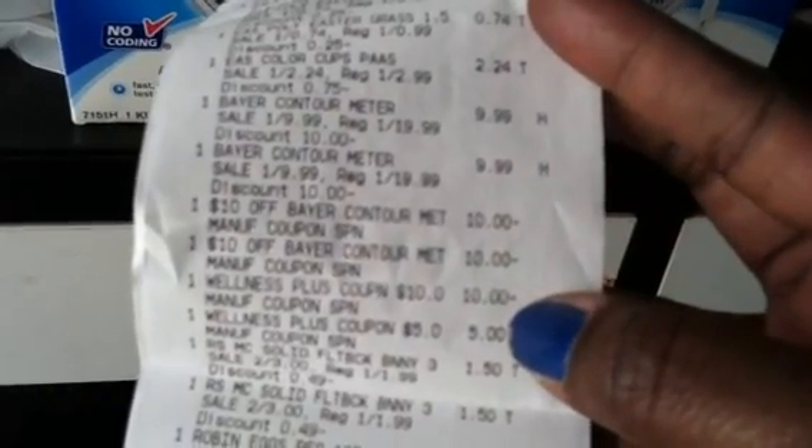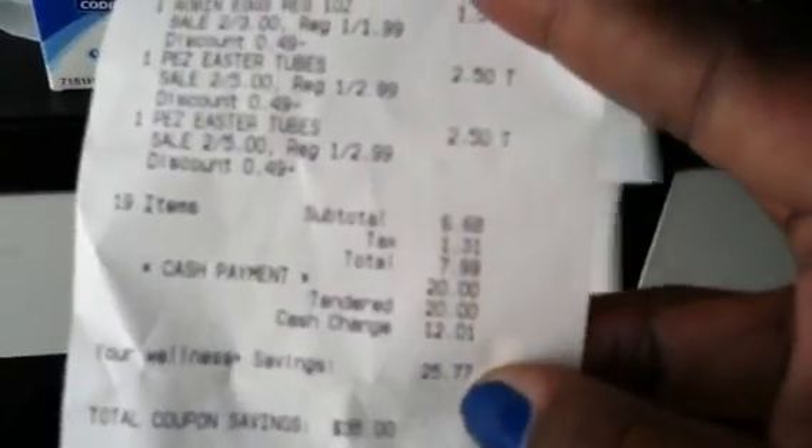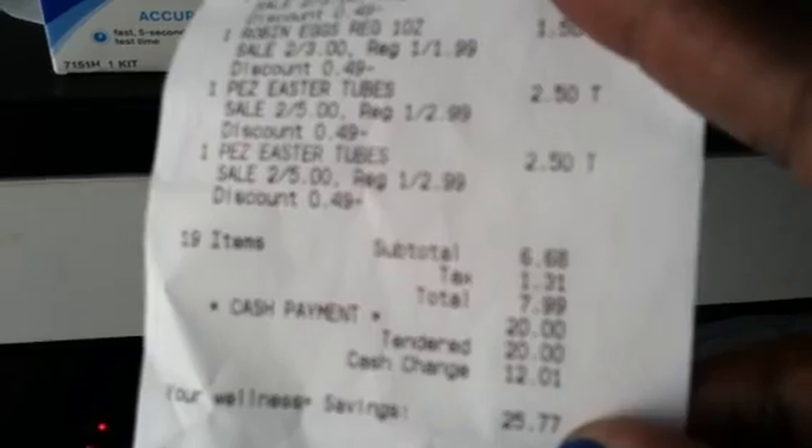I did use two of those $10 coupons, and then there's a $10 plus-up reward that I used to pay for all of this. It did ring up at $9.99. I used two of the Bayer coupons from the diabetes booklet along with all the other stuff, and I paid $7.99 out of pocket for all of it, including the Easter basket stuff I had to pick up.